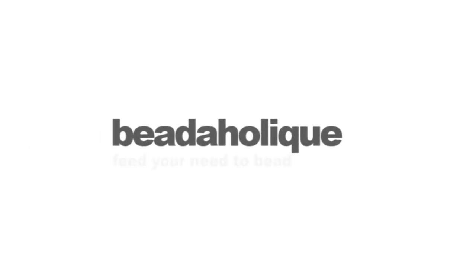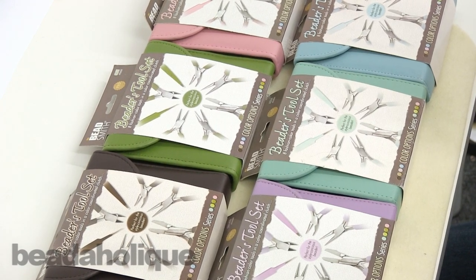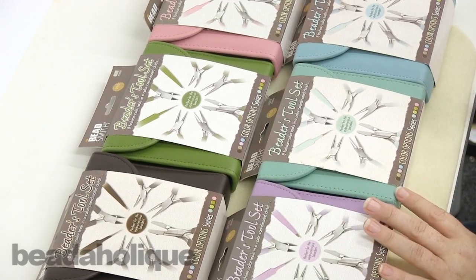Hi, this is Kat with Beadaholique.com. Today I wanted to give you guys a chance to see the Beadsmith Beaders Toolkit and everything that comes in it, and these are the colors that we offer.